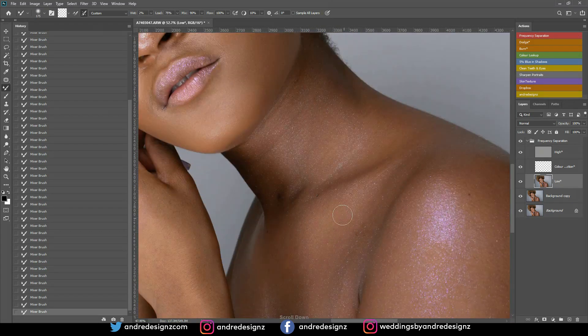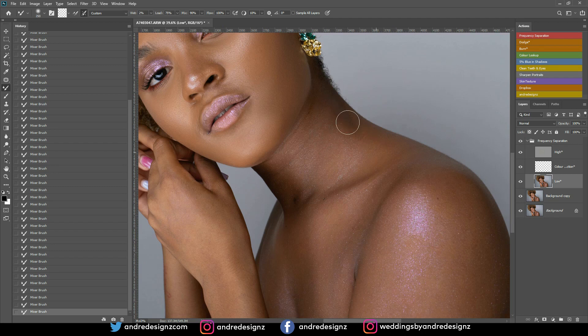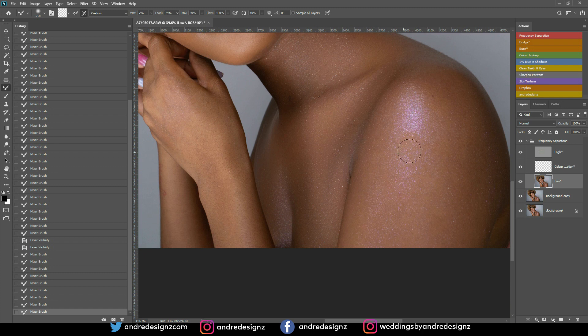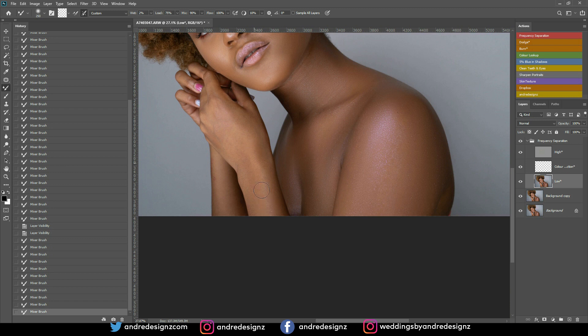I'm coming down to the model's neck and doing the same thing, just going up and down. Let me do a quick before and after, then I'll come down to the chest and do the same. I'll also do the model's arm and the hand — that looks good. I think I'm done with frequency separation.